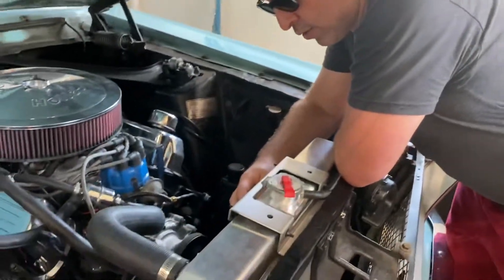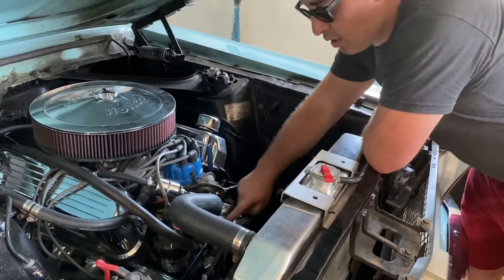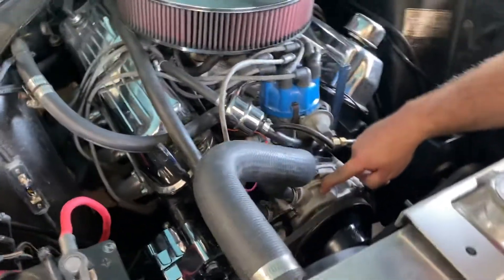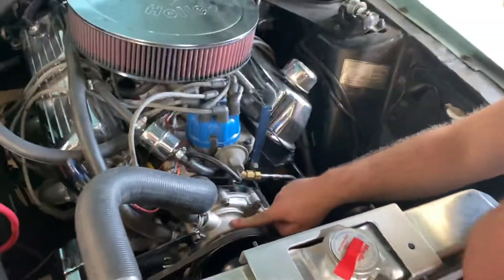Got two electric spal fans here that pull a ton of air through this radiator. Really nice. Upgraded to a Flow Cooler high-flow water pump.